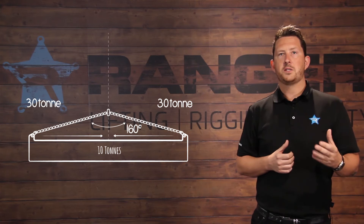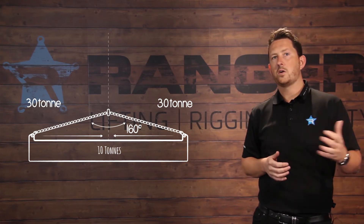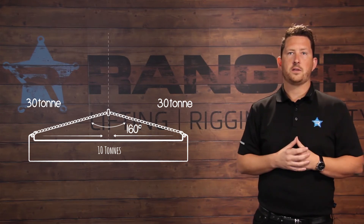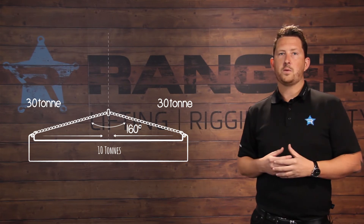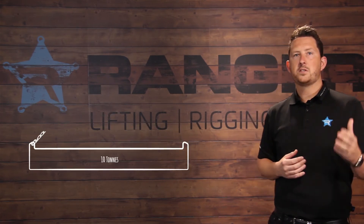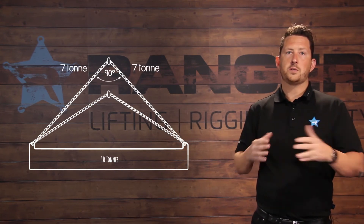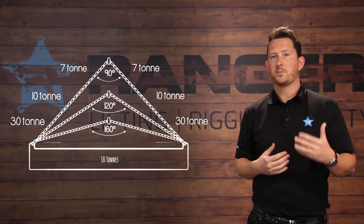The common mistake that is made is that people think: 'I've got this 10-ton load to lift, I'll go and grab that chain sling that can lift 10 ton.' But they'll go and grab a chain that's too short. They'll lift the load anyway and the chain will stretch — and it could even break. They fail to consider that as the angle gets bigger, the sling leg tension increases and their load essentially becomes a lot heavier.